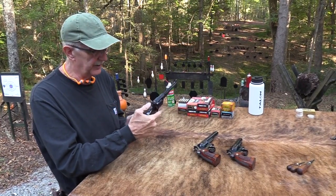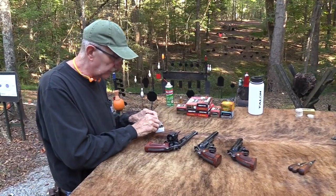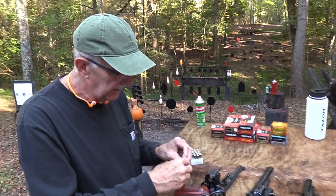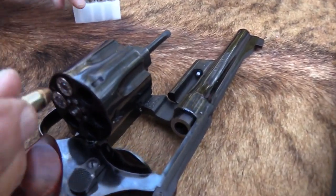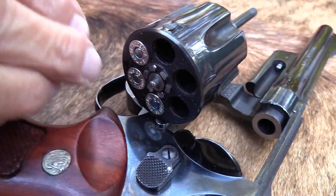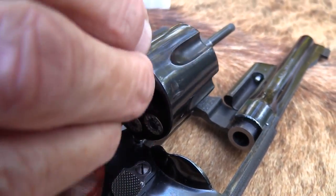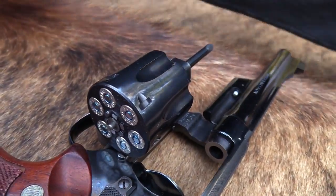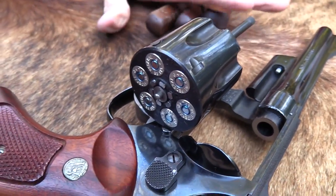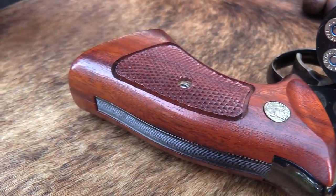So what I'll do is put some Plus P .38 Special through it and just see where it hits. I predict this will not be a major sighting-in problem. My guess is that the elevation might be a little off, and I've got my screwdrivers out here. I'll work on it however much I need to.